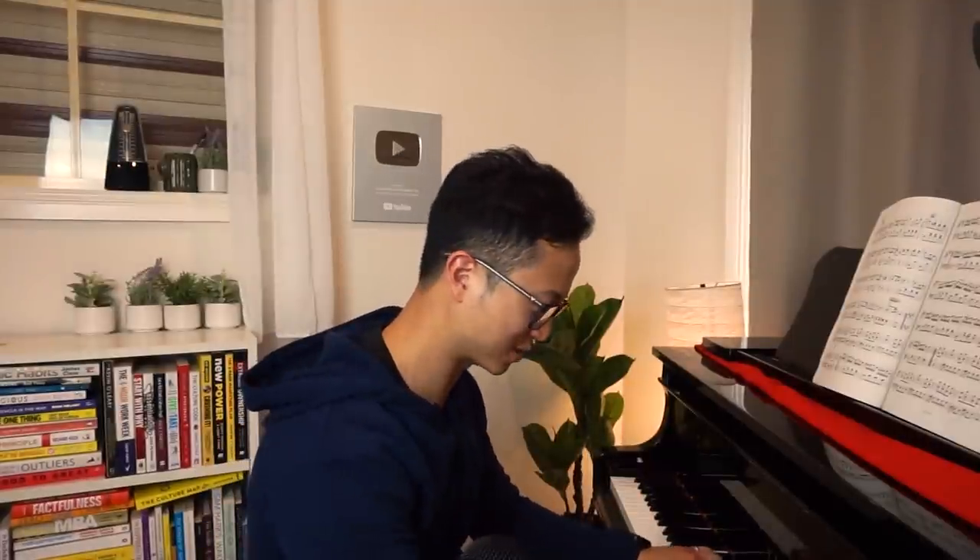Really understand how each note transitions to the next, and how that transitions to the next, and so on. One tip I have for when you're practicing slowly is to use a metronome — I often find myself unconsciously speeding up without one.